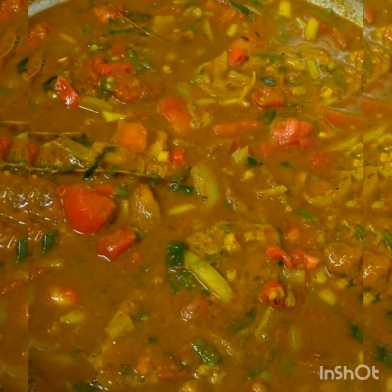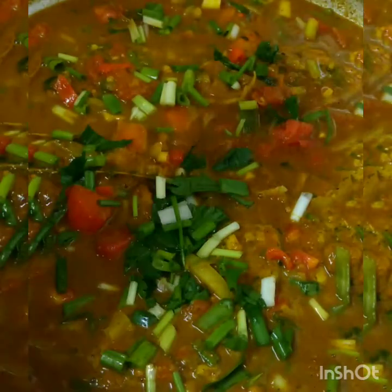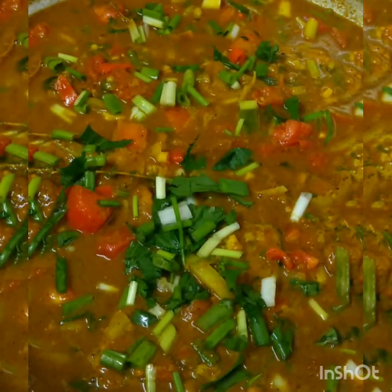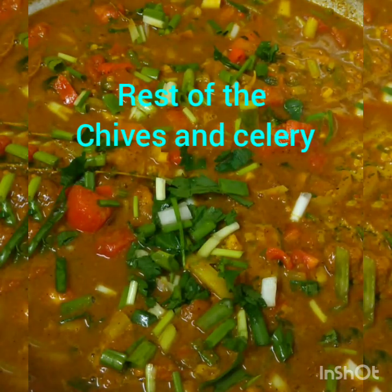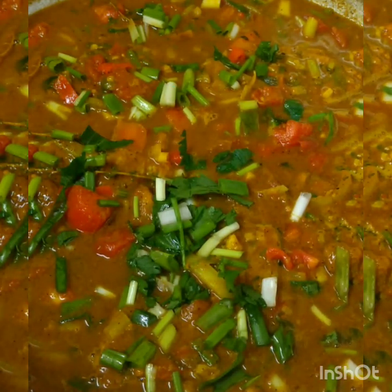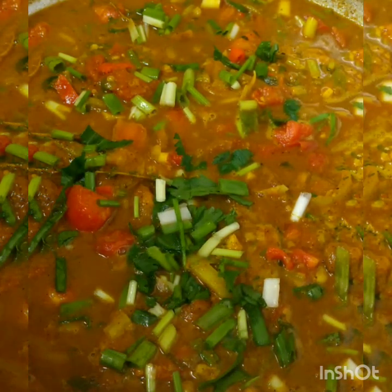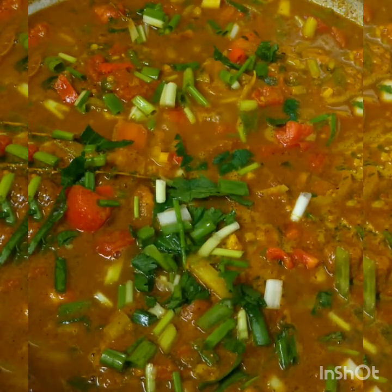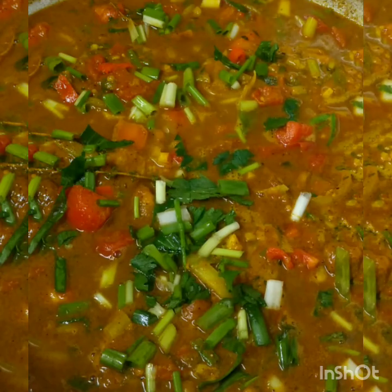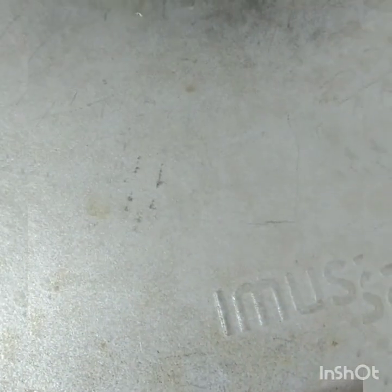So I'm going to let that cook. I'm going to put my last sprinkle of chive and celery that I have remaining here. I'm going to lower my heat down to medium, cover it, and let that cook on medium or low heat, whichever you prefer.